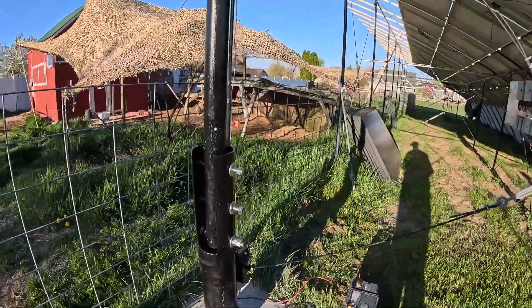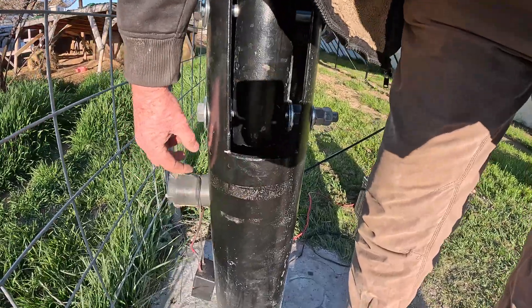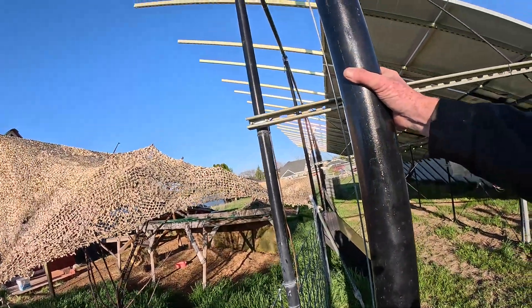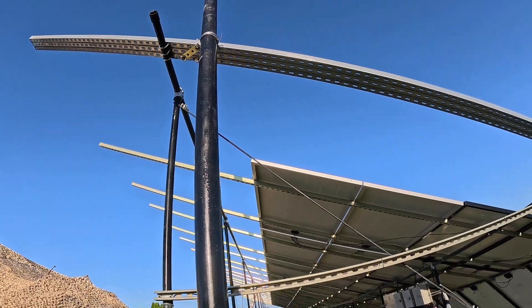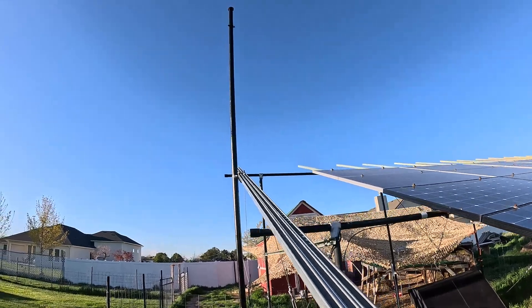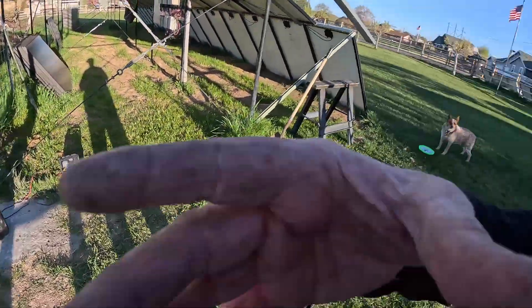I need to run wires through there — I gotta drill a hole right there on the side. I think that might be the best spot because the wires come out here and go out the hole, and then I'll have some conduit or something to get it up and over there. If it's blowing hard it might move, that's why we need those guy wires up there. Anyway, I'd better let you go. Love you, man!